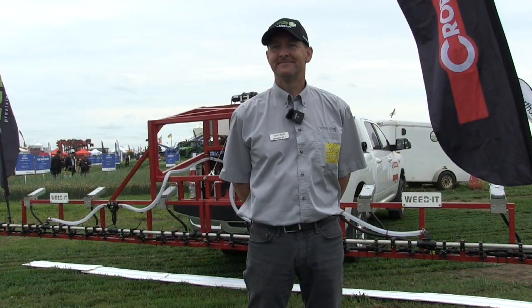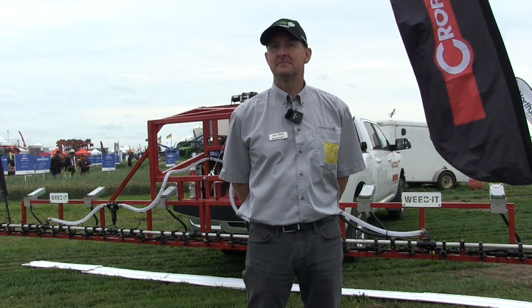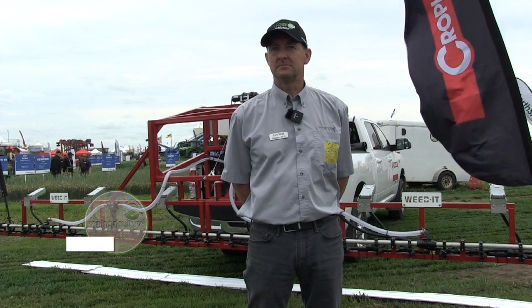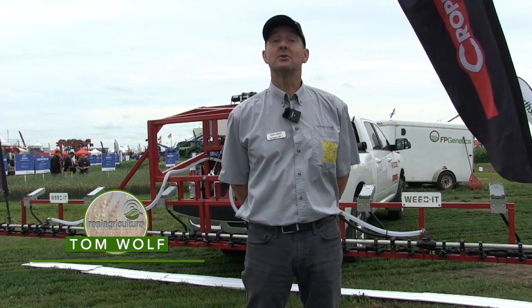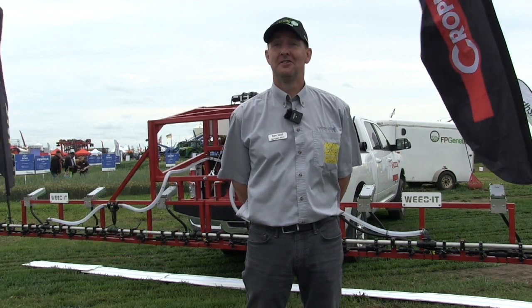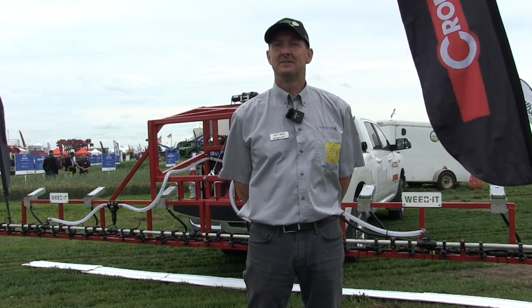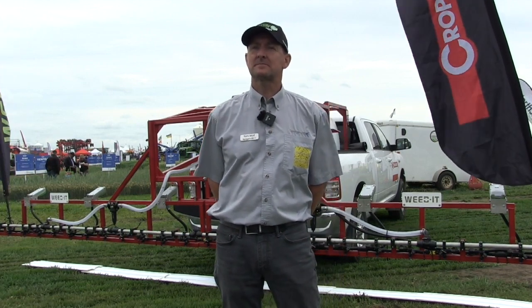Kara Oostros here with realagriculture.com. Today I'm here at Ag in Motion, day one, with Tom Wolfe of Agrometrics Research and Training and sprayers101.com. How's it going today? It's excellent, thanks Kara. The rain's holding off, which is a good thing for the show anyways. So can you tell me a bit about what you are promoting here today?